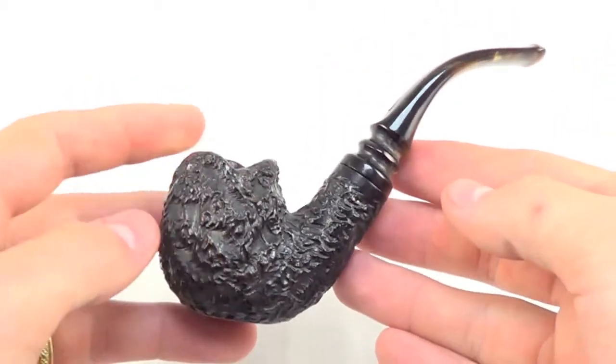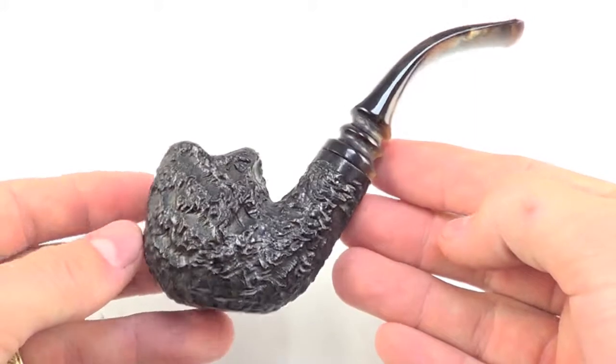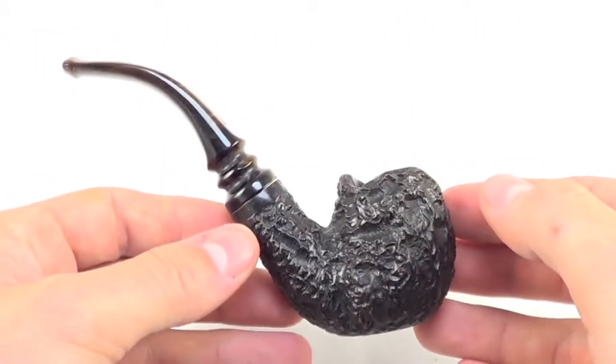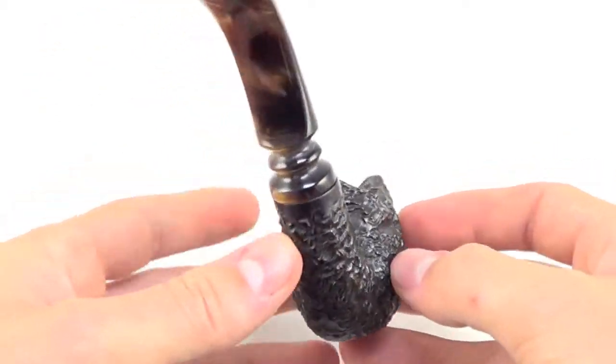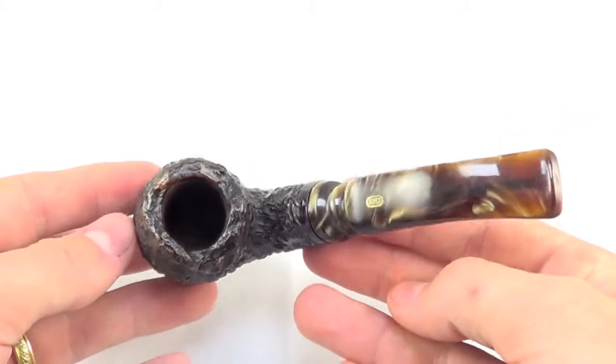Here is another nice pipe from Joby. This is a 3 Corban style pipe. It is a Joby Stromboli grade. This piece is fully restored, sanitized, cleaned out and ready to smoke.